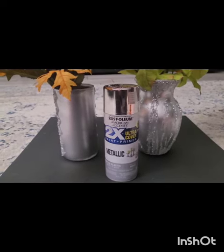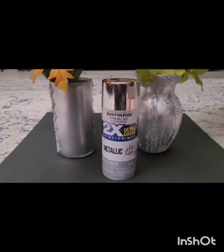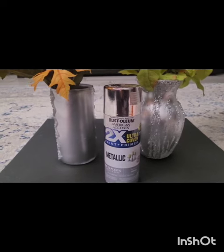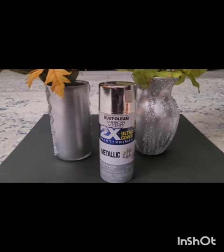So here friends, the right one I have used is on plastic and the left one I have used is on glass. This is Rust-Oleum American Accents ultra cover paint plus primer, it is a metallic silver. I got it from Walmart for five dollars and some cents, though it is more expensive in stores at nine dollars.